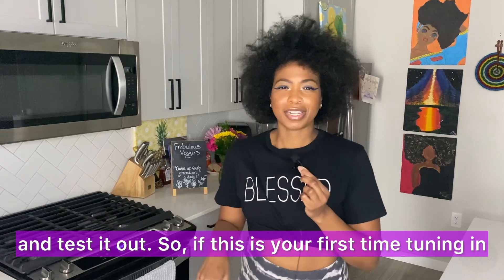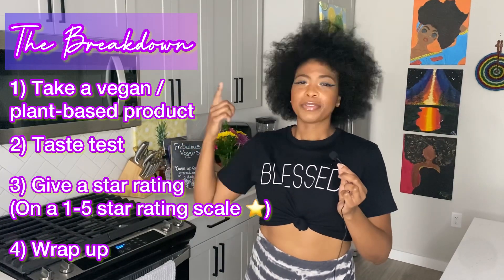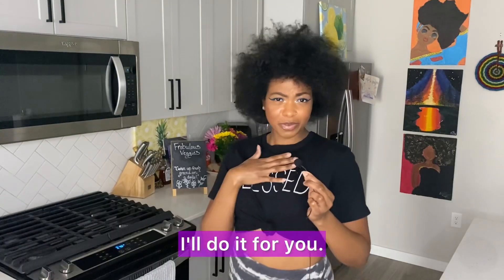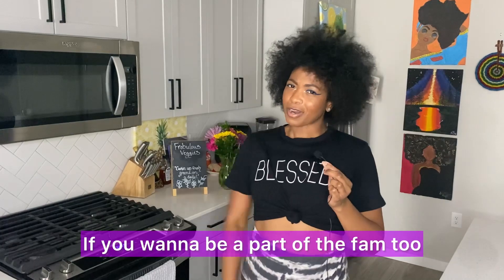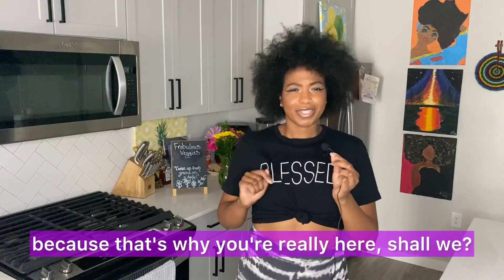If this is your first time tuning in, thank you so much. This is how we do — we take a vegan plant-based product, we taste test it, we give a star rating, and we wrap up the video. Why spend that money honey if you don't have to — I'll do it for you. Shout out to all the veggie fam that stay up to date with me each and every week. If you want to be part of the fam too, make sure to follow me on all my socials. Let's get into this review!